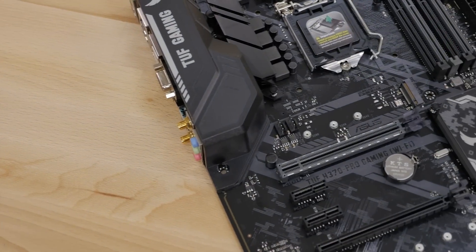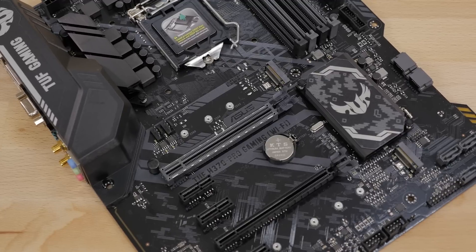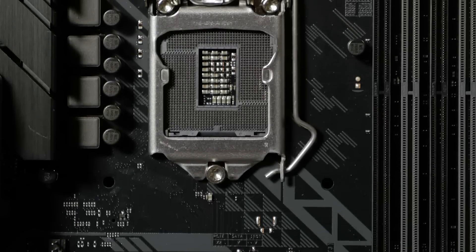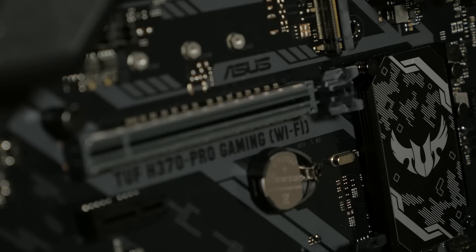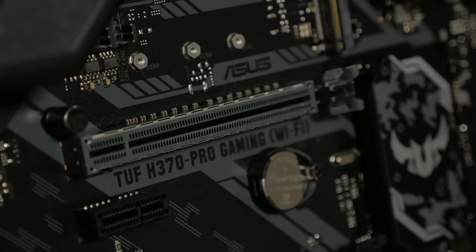The TUF Gaming H370 Pro is a great foundation for any first-time system builders, yet it still includes many features that seasoned pros will appreciate. With an 1151 socket and H370 chipset, it's ready for the latest multi-core 8th-generation Intel CPUs. It also features an ASUS SafeSlot PCI-X16 slot to help support heavier graphics cards with better retention and shearing resistance.